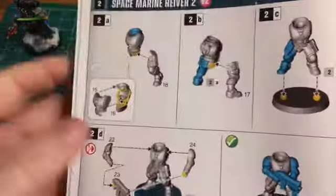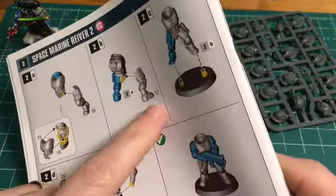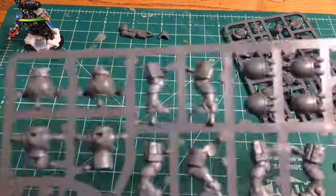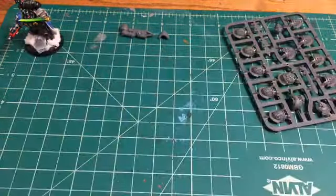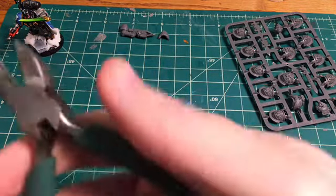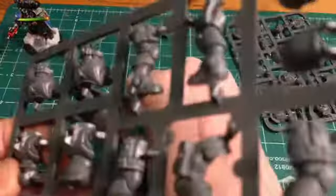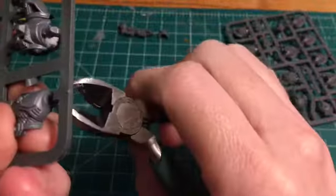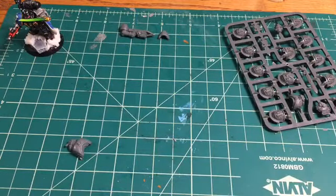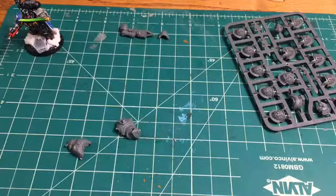For the chest and legs we're going to need pieces 15 through 17. This is interesting — with the tactical marines and the Death Guard the legs were all one piece, but this time it's two separate legs. We grab the sprue, clip out the pieces we need, and clean them up. When clipping from the sprue, make sure the flatter part of the clippers is closest to the actual piece — sometimes you have to flip the sprue around to make sure it cuts properly.